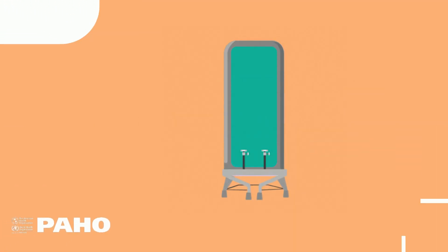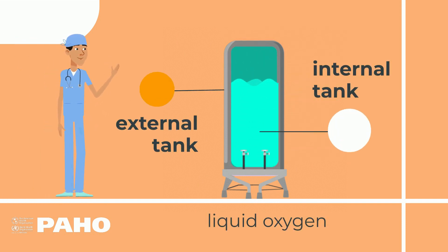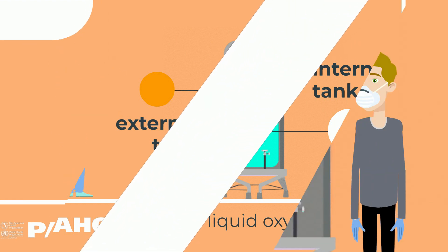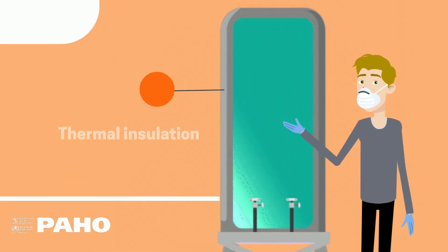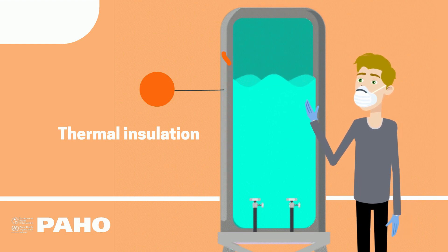The tank is composed of two main parts: an external tank, and an internal tank that actually contains the liquid oxygen. Thermal insulation is placed between the tanks and the air between them is removed to keep the liquid oxygen from heating up as a result of outside temperatures.